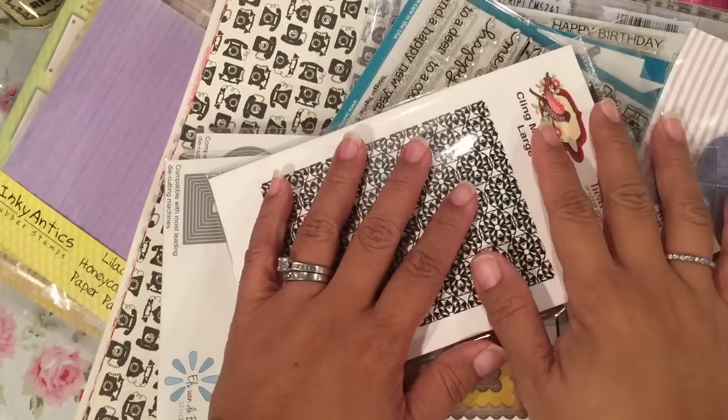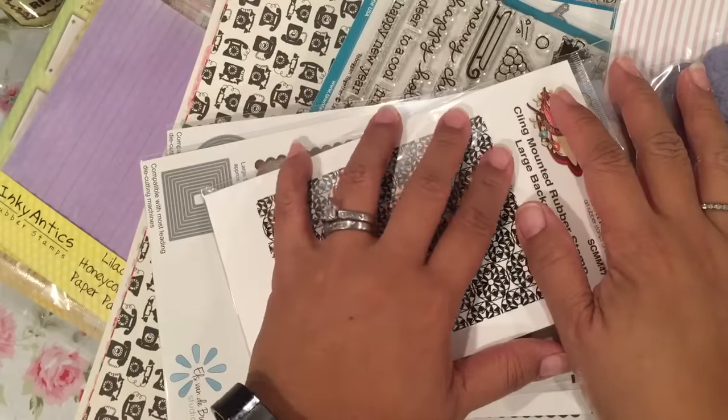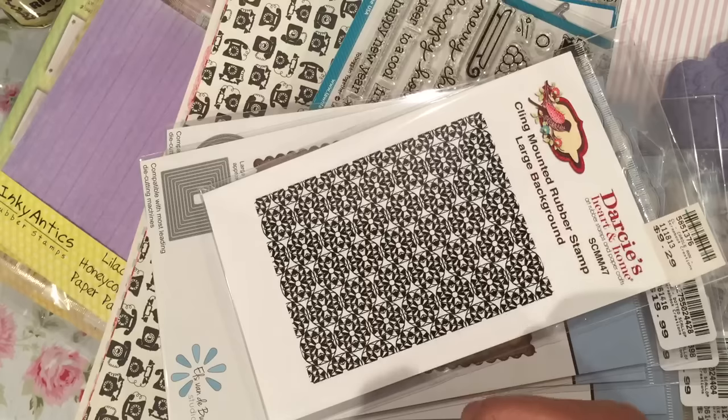Hi everybody! I hope everybody's doing good today. I got a chance to go shopping with Mary again today. We decided to go down to one of our local scrapbooking stores.